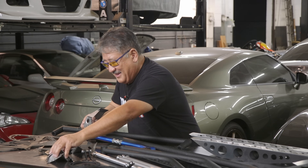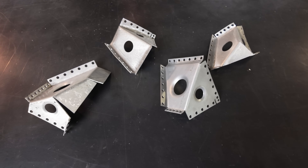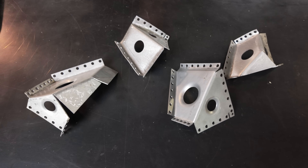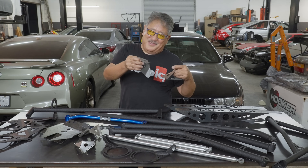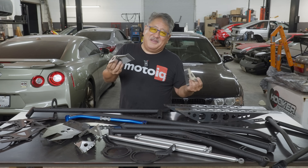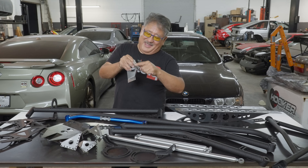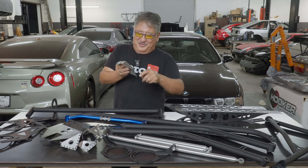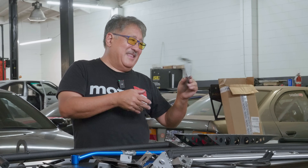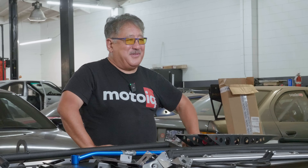ZSM Custom also made some cool gussets that go on the frame rail in the shock tower area to triangulate that junction — bringing the apron, shock tower, and frame rail all together. Right now it's just really light spot welds in that area, but Zack at ZSM is going to TIG weld through all the holes to make super-strong spots. The gussets are dimple-died for stiffness, designed in CAD, and they're going to really reinforce that weak but crucial area of the car.